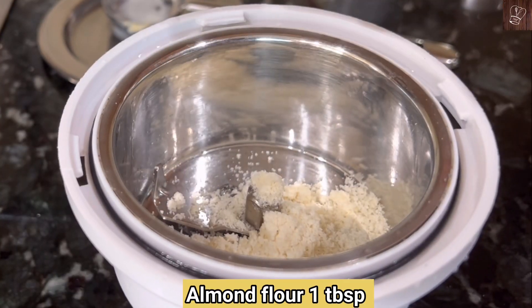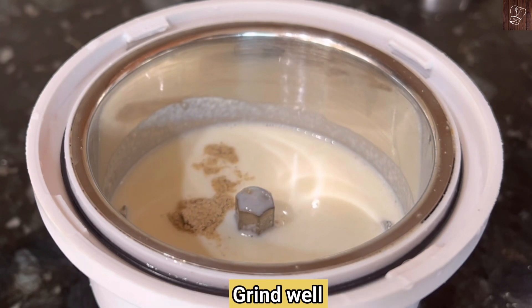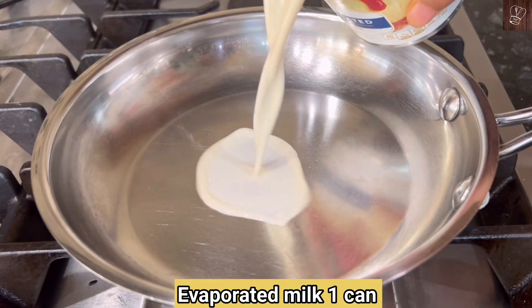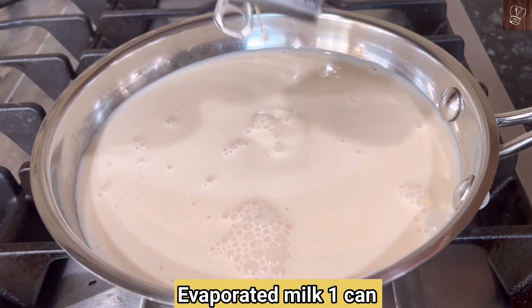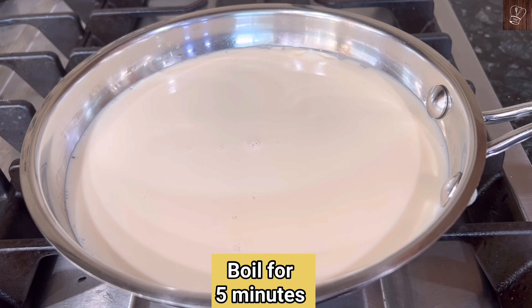1 tablespoon almond flour, 1 cup thick milk. First, add evaporated milk in a pan. Add on medium flame in a pan and keep a nice medium flame.